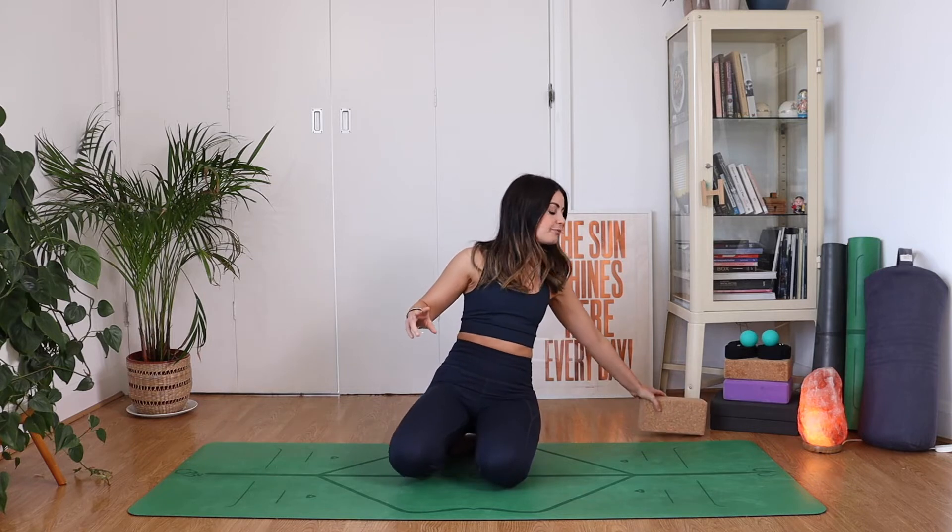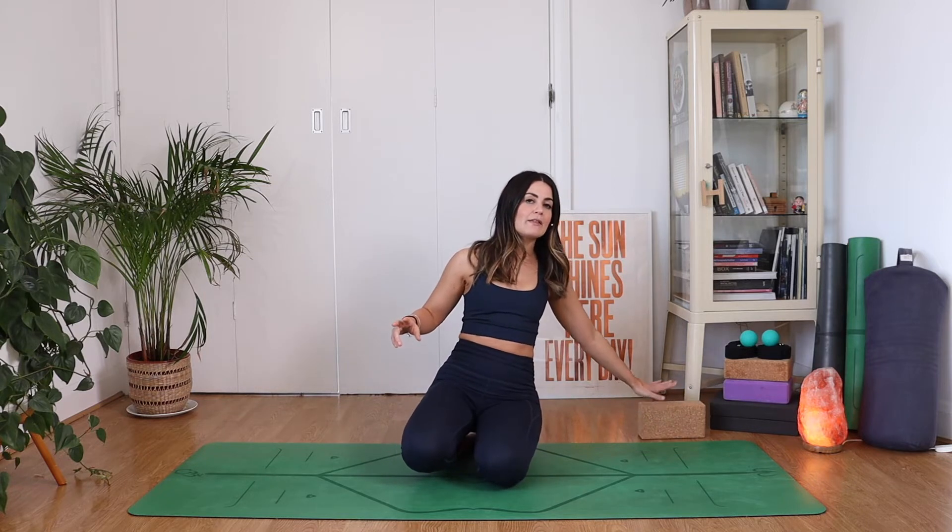Hi everyone, welcome to this quick practice for tight shoulders. Today we're going to be looking at mobility and flexibility in the shoulder area, so if you're feeling like you've got a tight shoulder or tight upper back, this practice is going to be for you. You're going to need just one prop today — a block or you could use a book — and just leave that to the top edge of your mat. We're actually going to start lying on our back today.